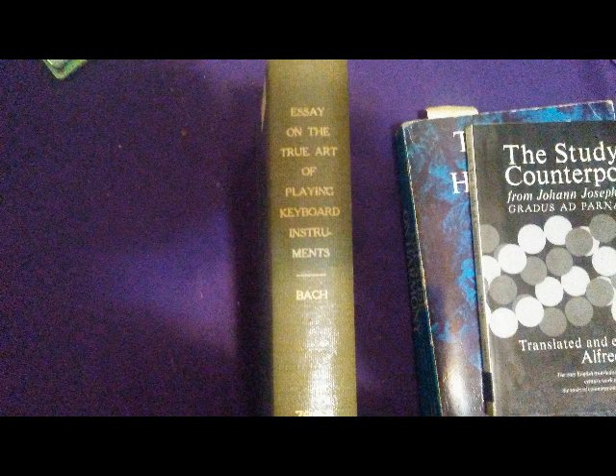It is clear from the reference to fingering as 'a secret art known and practiced by very few' that the Bach family did not discover it, but rather organized and elaborated its technique. Before this book, people didn't use their thumbs or their pinkies when playing piano. So this book innovated by introducing the idea of using your thumbs and pinky finger when playing the piano. Bach's fingering is the foundation of modern technique.